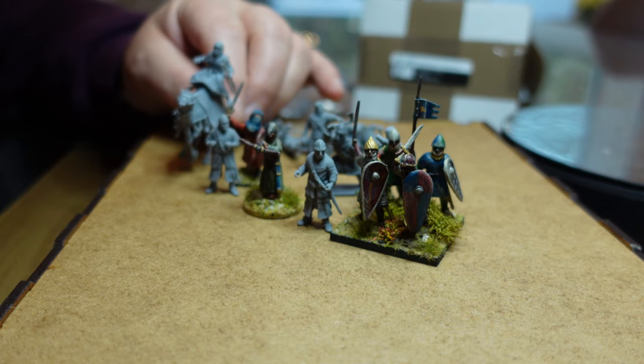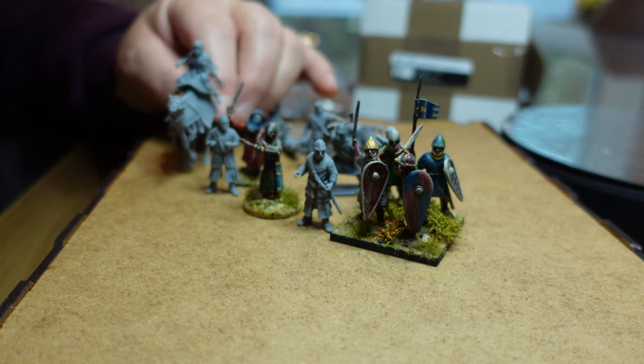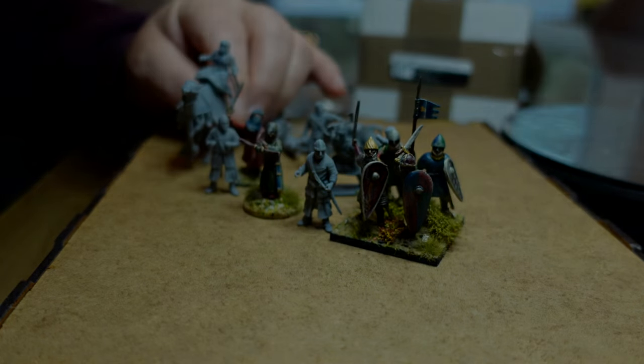I'm going to show you what I did with the first 11 — they're actually Spanish cavalry but I'm using them to join my Norman army. I had some of the best fun I've had painting, and I'm a wargaming standard painter, but I had some of my most fun painting up these Norman knights, which is why I bought more, because it was absolutely wonderful to do. So I'll show you what I did with the first lot.